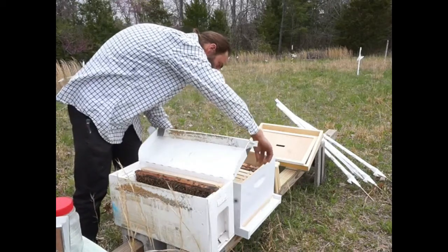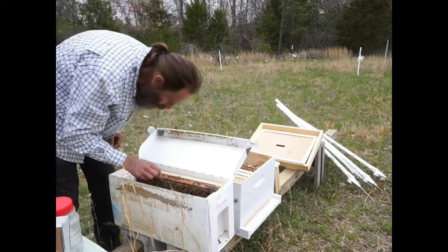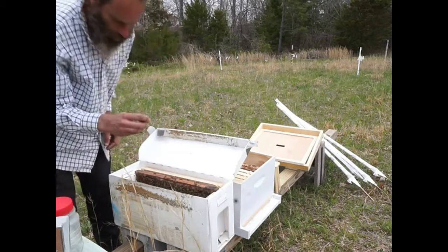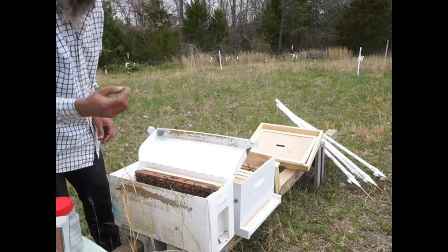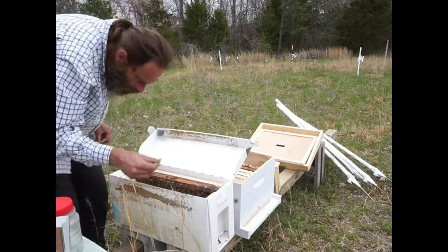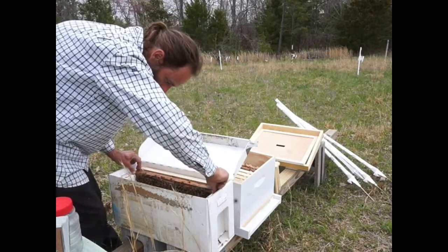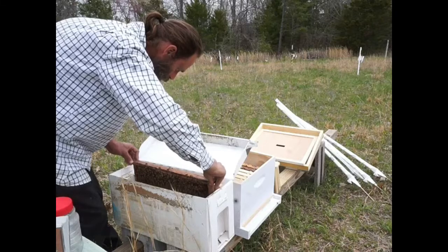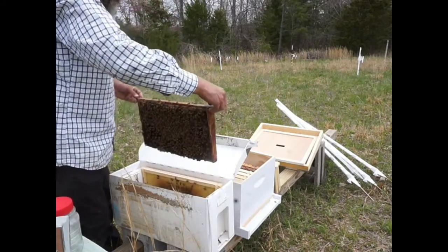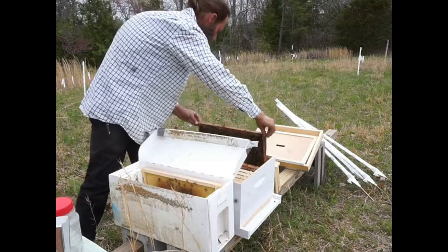This thing must have been sitting sideways wherever they had it because it's all cattywampus. This looks like what's left of a queen cage maybe, or some kind of little puck where the sugar plug was - I don't know what that is. Okay, so we've got the queen in there, we're good, we're golden. She's happy. I did see lots of small young brood. Oh, they're making chains - uh oh. They're starting to get a little testy with me here so I may get stung in a second.